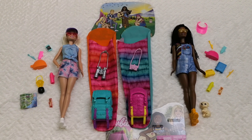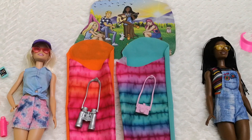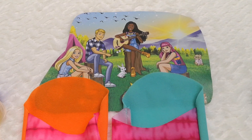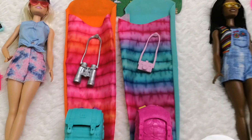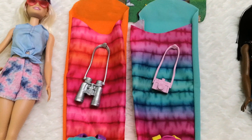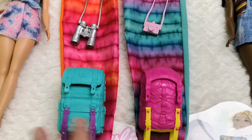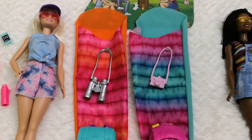I want to go through all the details these dolls have to offer. I have the cutouts of the packaging and we can find both Barbie Malibu and Brooklyn in the artwork, as well as Ken and Daisy. Both of them come with a sleeping bag — I really like the padded texture and the print. It's long enough to fit each Barbie inside, and the colors are interchangeable between both releases.